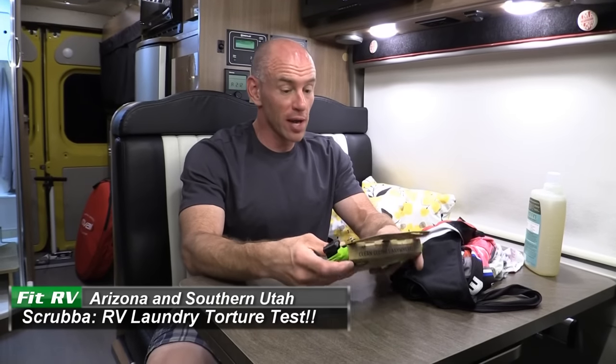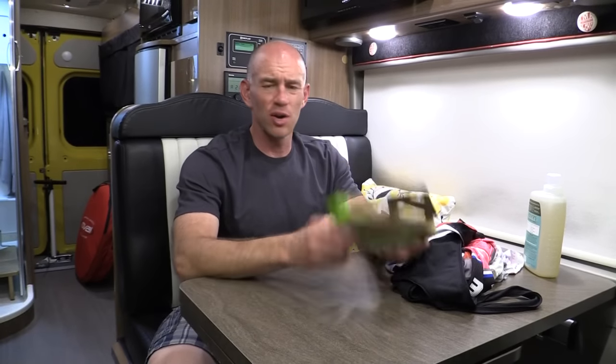Hey everyone, it's James from the Fit RV. A little while ago we put a video up on our site about Scrubba, a little wash bag that we thought we'd take along in our Class B RV. Everybody thought that was great, but does it work?